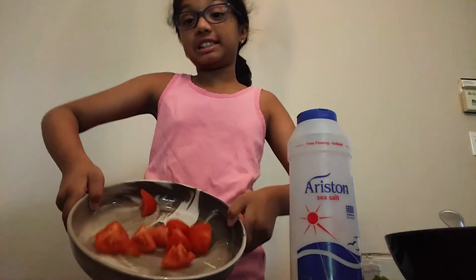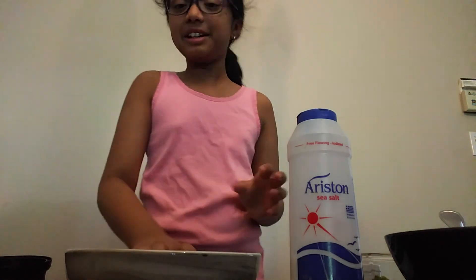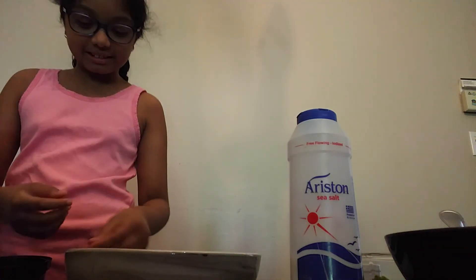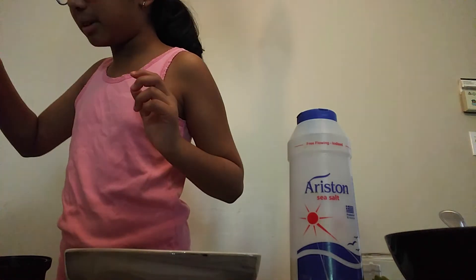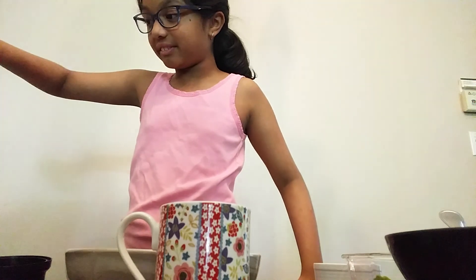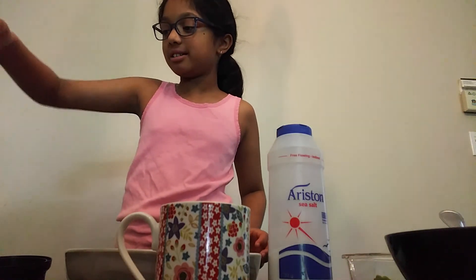Once your tomatoes are cut just like this, you're just going to open up your blender, which I have right here. Secure your blender in place. Here I have some water — I forgot to mention this, but you do need this. You're literally going to pour in a little bit — yeah, that should be good. And you're just going to throw in your tomatoes, just like so. Now that I've got all my tomatoes in, you're just going to put a little bit more water. Now you're going to add in some salt so it tastes very good and flavorful. Next, you're going to add your garlic, ginger, and one chili in it as well. And you're going to blend it.